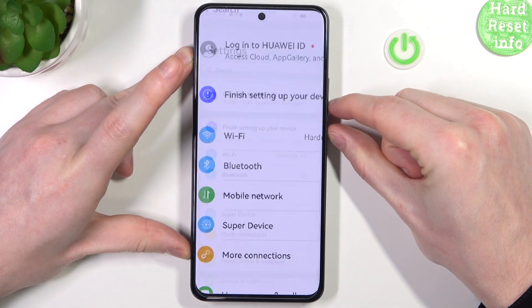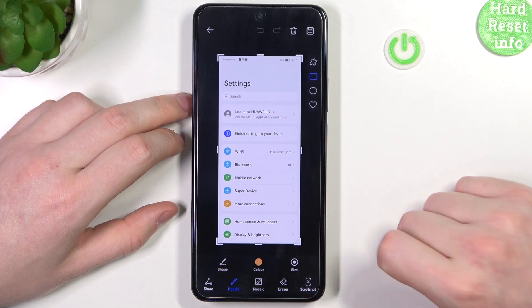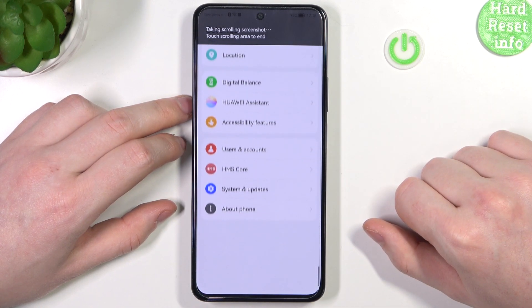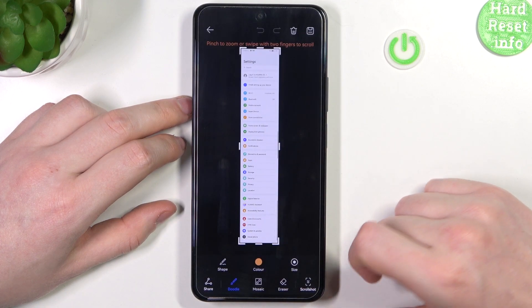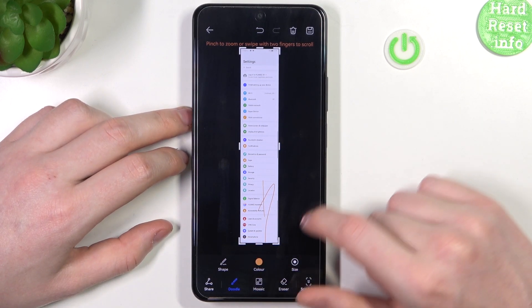Then click on the screenshot pop-up that shows up after clicking, and right here you can go for a scroll shot. Wait for a few seconds till the phone records all of the page, then click on the screen. It should stitch the full page screenshot, and now you can see that entire page. That's it for this video.